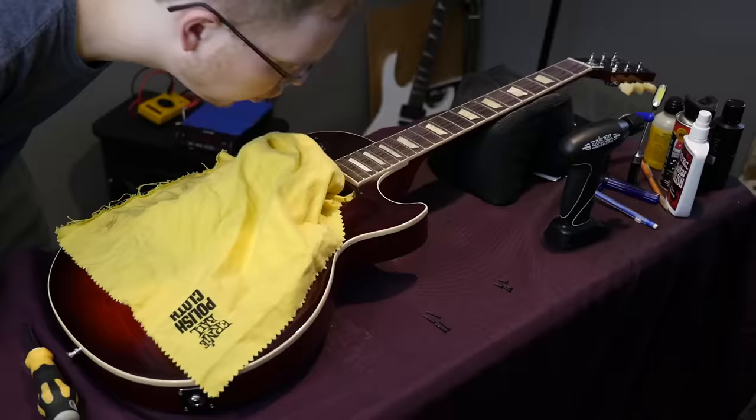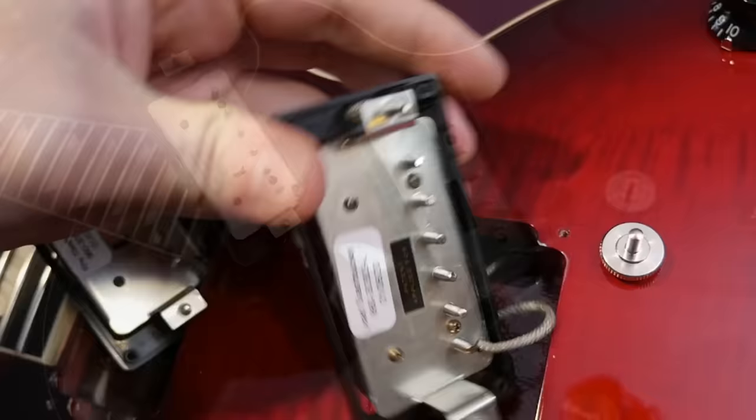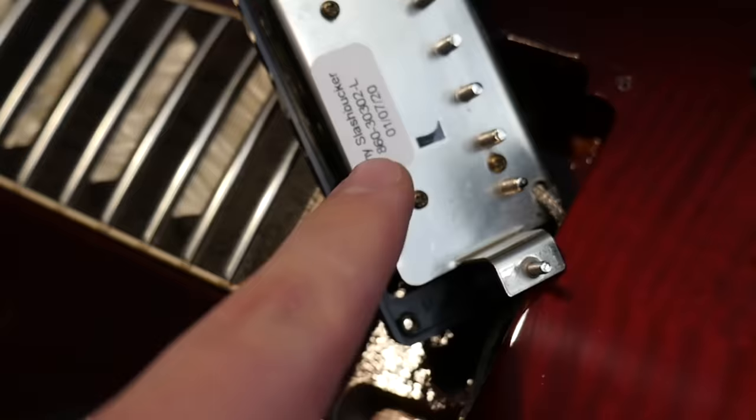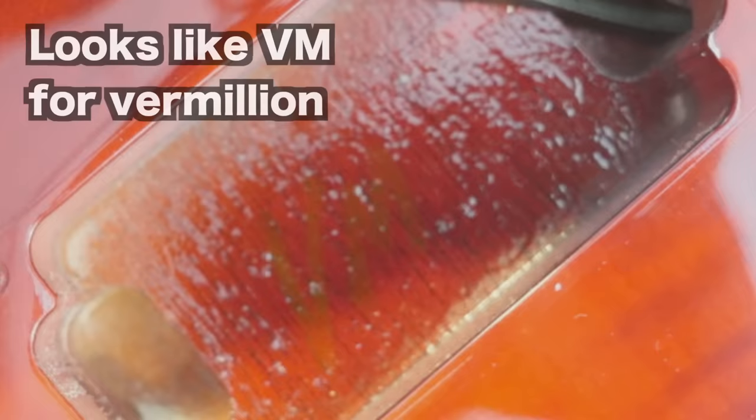Inside the Slash Les Paul Standard — let's uncover its secrets. The pickups as advertised are the Rhythm Slash Bucker in the neck and the Lead Slash Bucker in the bridge. You're going to notice directly from the factory the 'patent applied for' sticker actually came worn off. I've seen that on used Gibsons — it's reassuring to know it happens, but maybe that's something Gibson can work on, because if that sticker falls off it's really hard to identify these things. It is a short neck tenon in here, and it does say something along the lines of 'Les Paul Slash' in there.